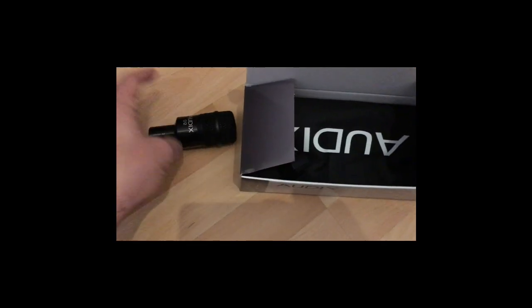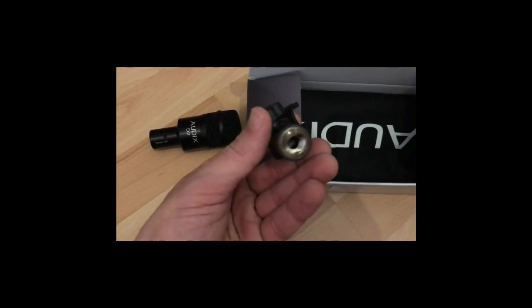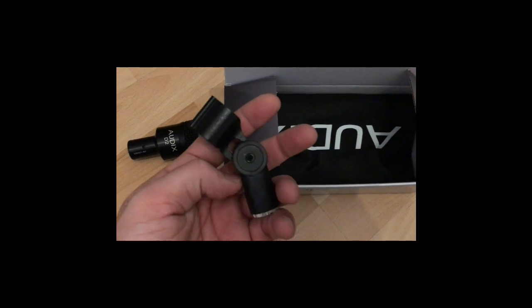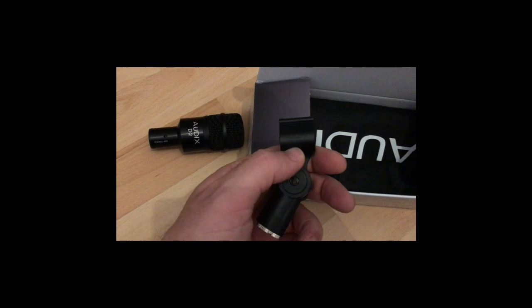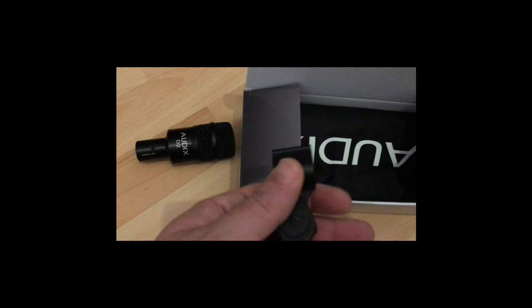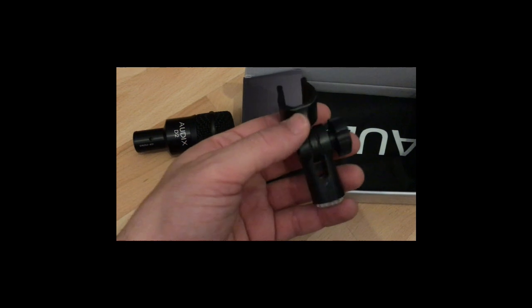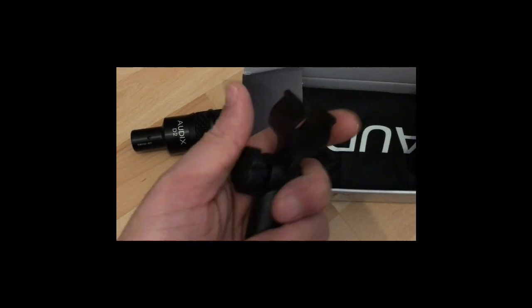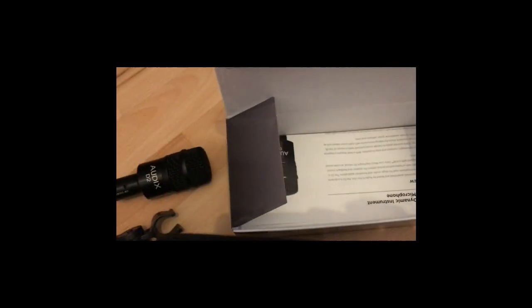We have the clamp — it comes with an adapter, it's the official Odix clamp. I'll say the plastic quality of that clamp is not amazing, it's a little bit cheap.